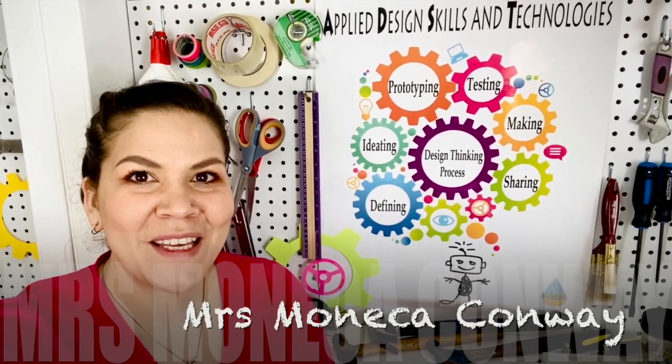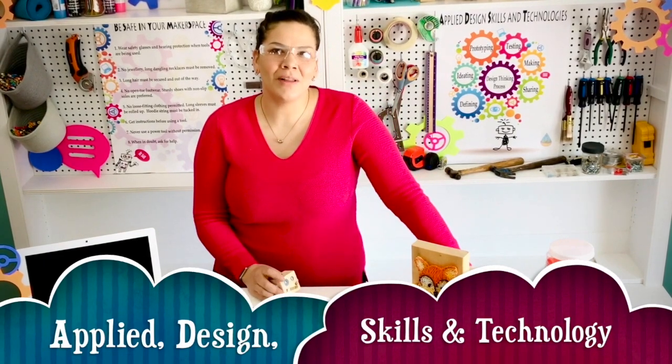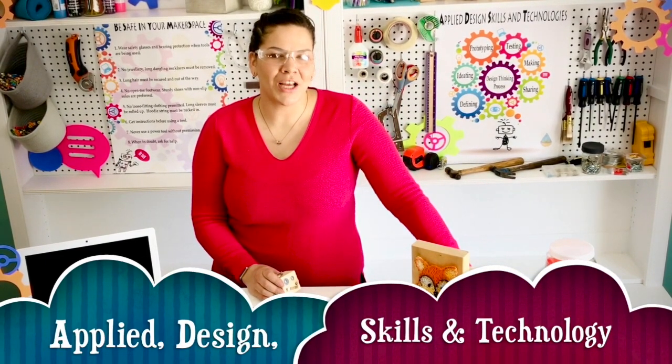Hello School District 60 students. Most of you already know me as Ms. Monica Conway. You usually see me coming into your schools and teaching fun hands-on applied design skills and technology projects. This will be a little bit different because I will be teaching you digitally from my makerspace to yours.